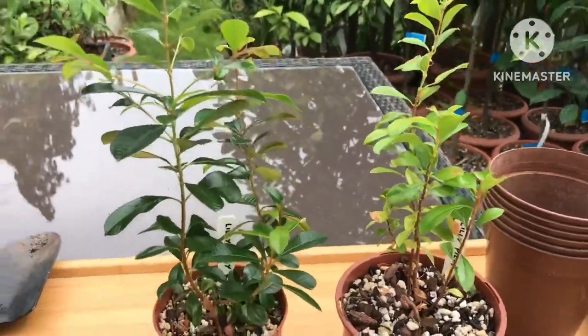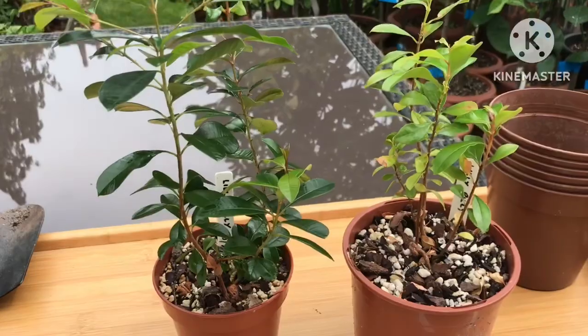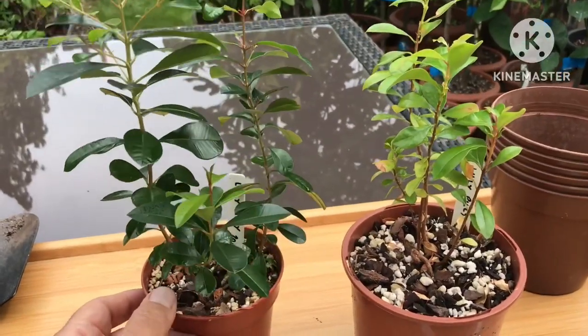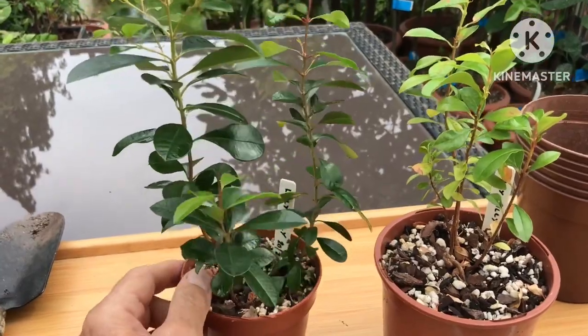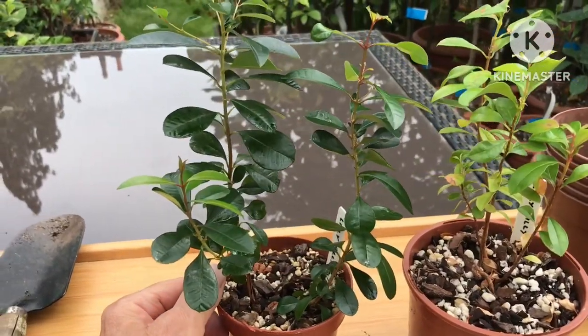Hello everyone, it's Brett here, Lionheart84, and following on from my general repotting video, I just showed some of the things I had to repot.